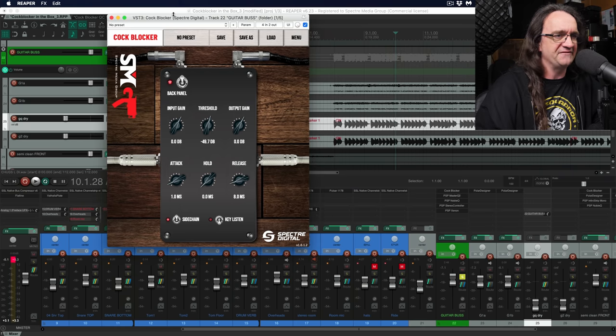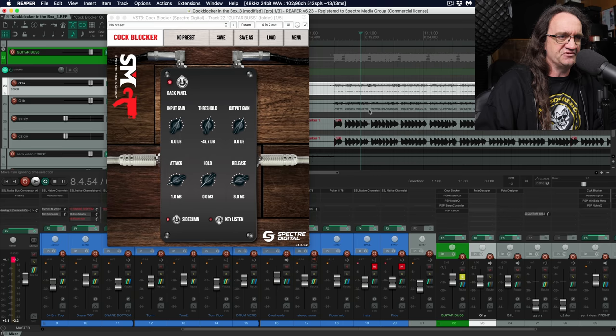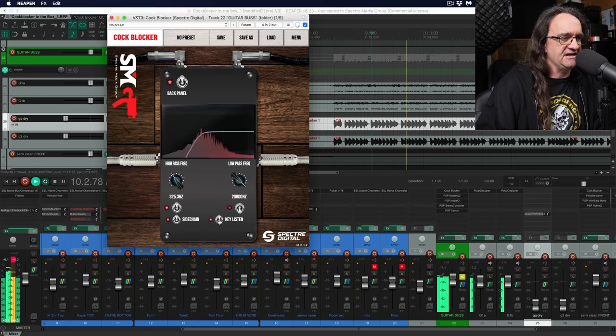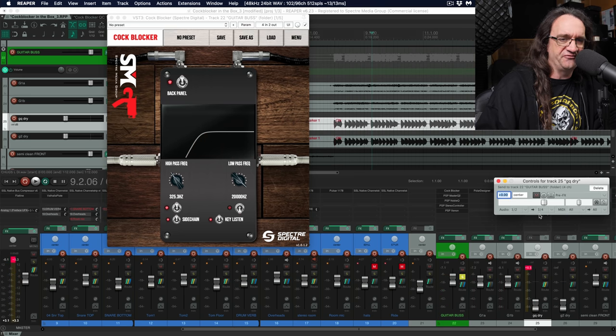All of this is possible because we took DI tracks. This is the hidden superpower of the Cock Blocker software — if you have a dry track, a direct input, if you're using an amp sim or reamping or whatever, you can use that to control the gate. These are the amp tracks up here, but this is the DI signal. If we take a listen to this, listen to the key — that's the direct signal being sent out via channels three and four here on Reaper.